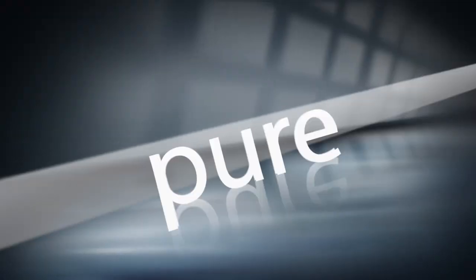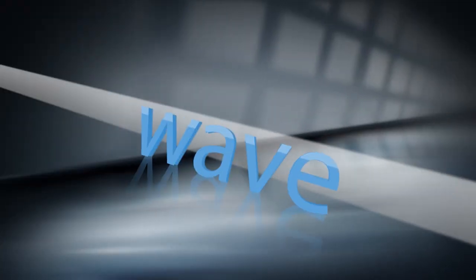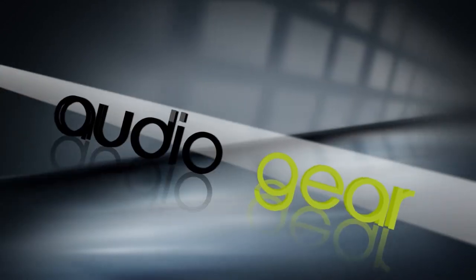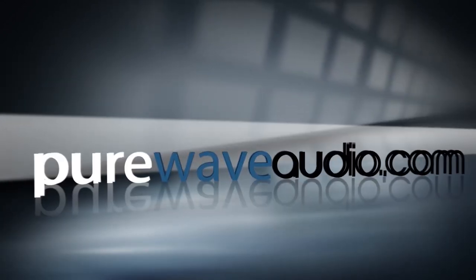Hi everybody, it's Jim from Pure Wave Audio. Today we are looking at the Loughton Eden Microphone. This is Loughton's flagship microphone.